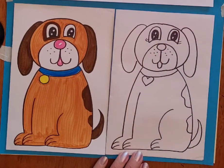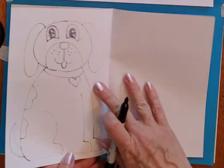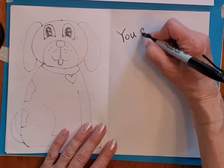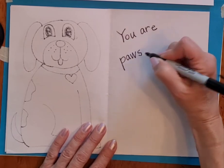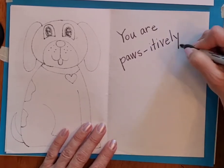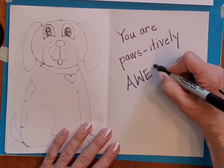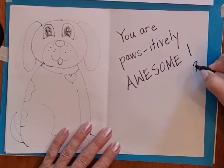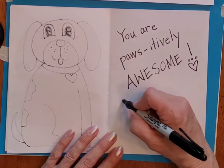Maybe you want to put a little bow, and then you're going to color it in. If you want to do the message on the inside, I wrote 'you are paws' and then a little dash — 'itively awesome' or 'the best' or 'great,' whatever you want to write. Then I did the exclamation point with a heart at the bottom and two or three little circles at the top to sort of make it look like paws.